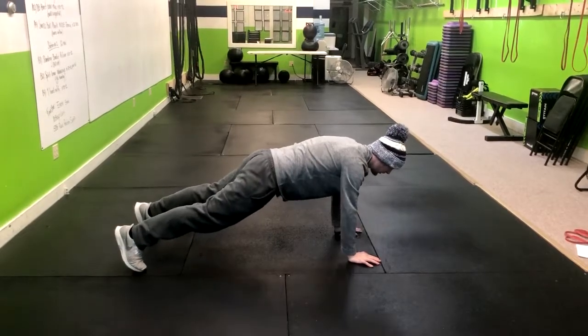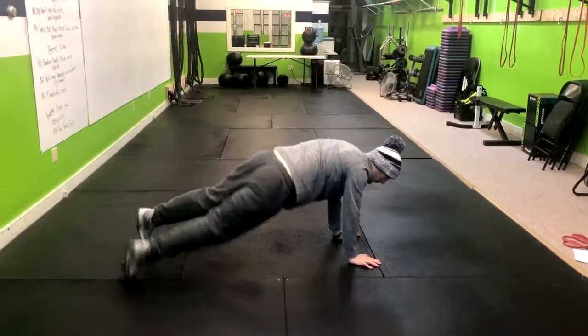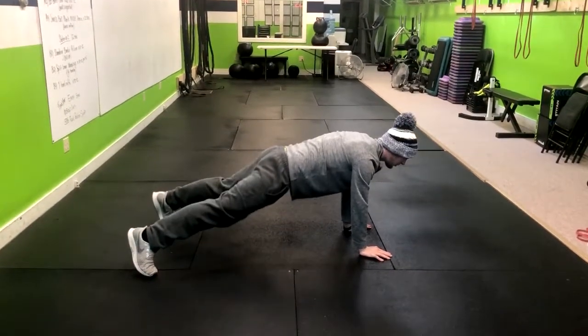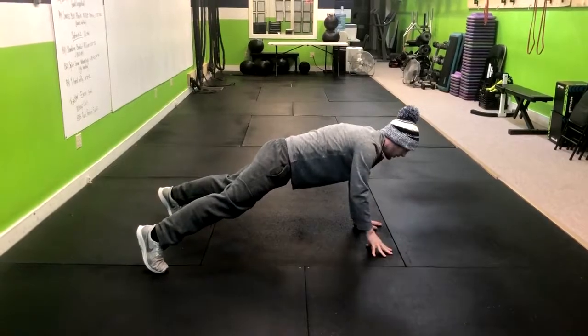Now while we're doing this, we want to make sure that our hips aren't dropping up and down. If we want to make this easier, you can simply go a little bit wider with your feet and that will make this more stable for you. That's how you do the high plank with a reach.